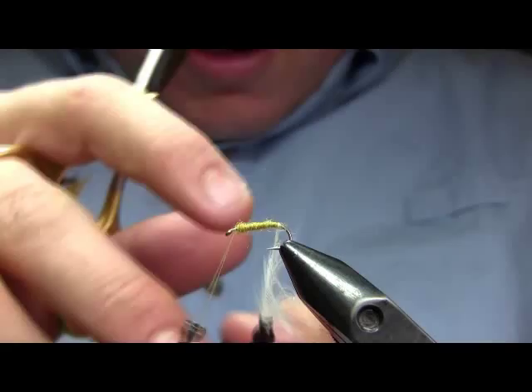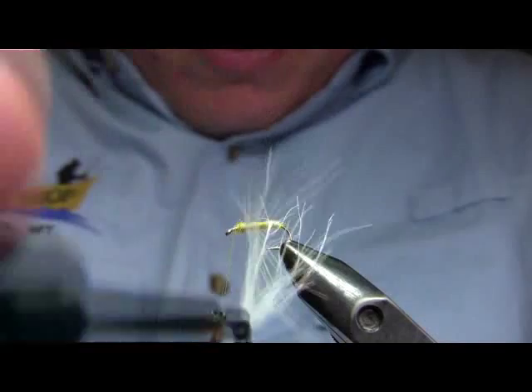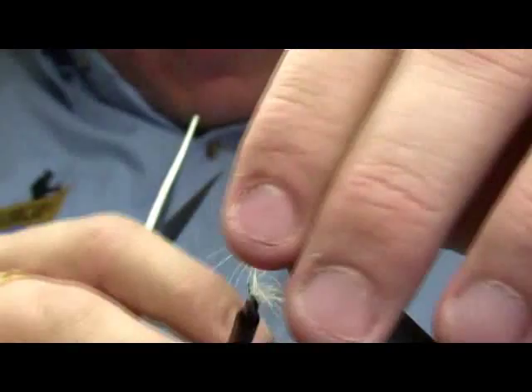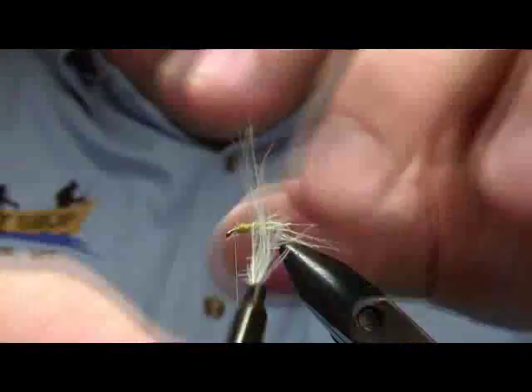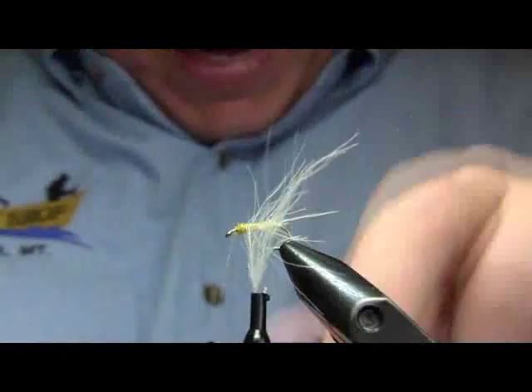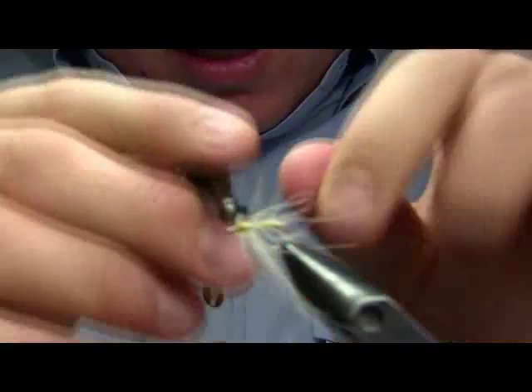The next step is to wrap forward the CDC feather. Notice how I'm wrapping in close but not quite touching turns — I want that underbody to show through. I am at the same time wrapping more closely than I would if I was tying, say, an Elk Hair Caddis. As you make each turn, make sure to sweep those fibers back — you want those CDC fibers to not get trapped.